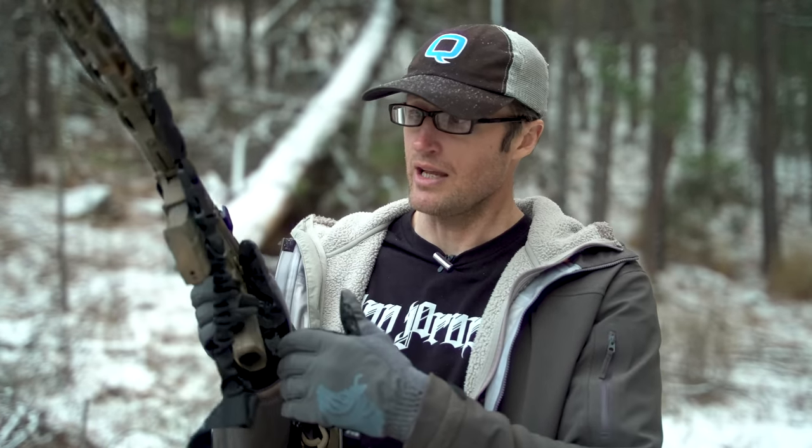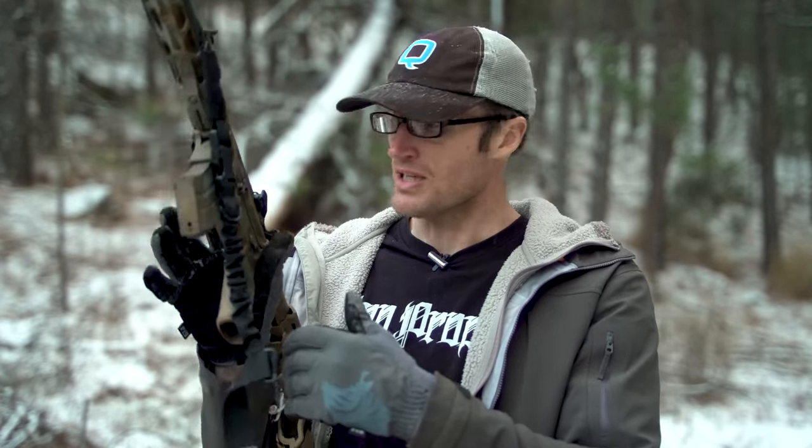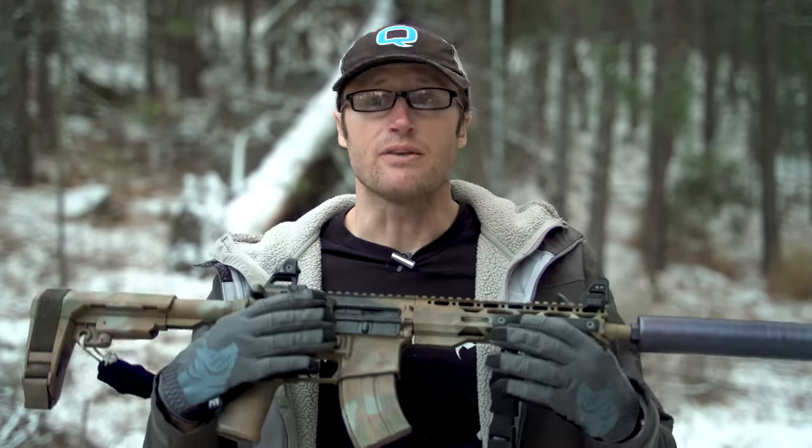You basically get a 7.62x39 gun with all of your standard AR platform controls — safety selector, mag release, all that stuff — which can be a huge benefit if you're coming into it with a lot of experience shooting ARs versus an AK platform.